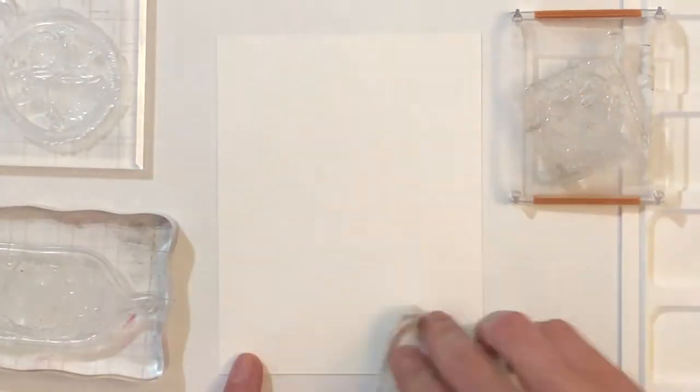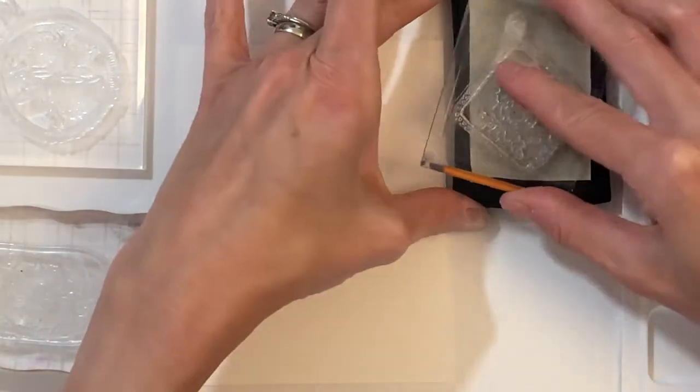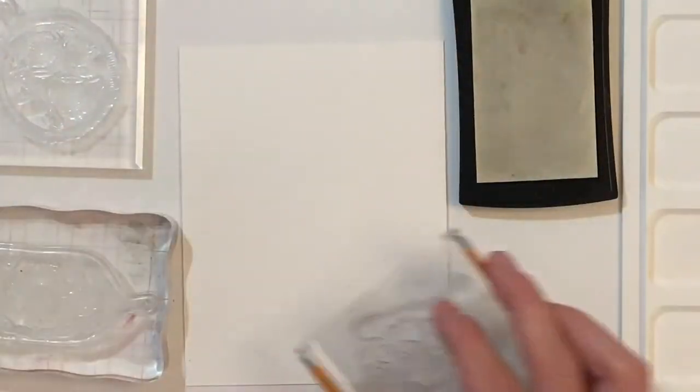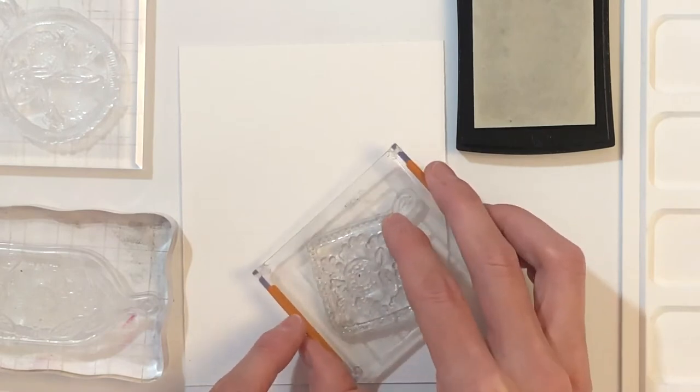Before I stamp, I'm going to put down some anti-static powder. And because I'm doing heat embossing, I'm going to ink up my stamps in Versamark ink. I'm going to make sure they're really well inked up and then just stamp them kind of randomly over the entire panel.